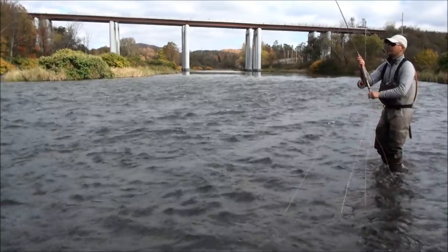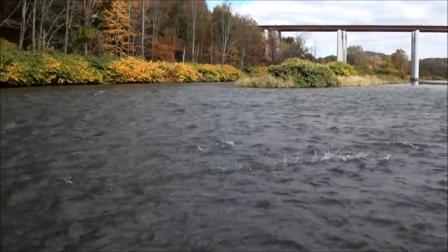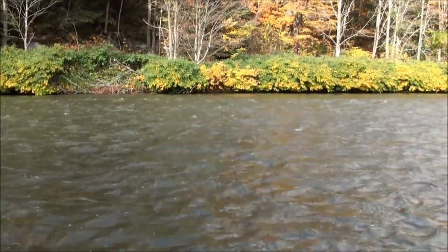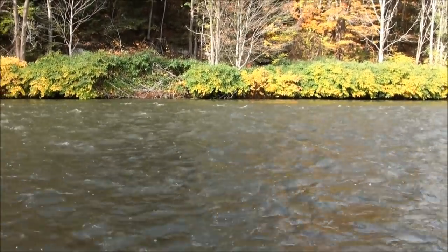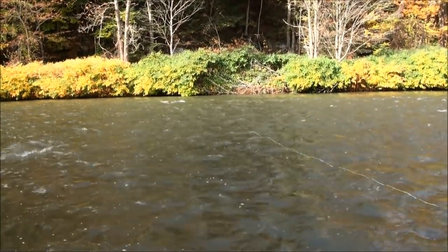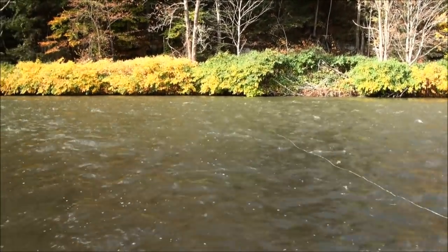I'm fishing this inside seam right here. There's a little bit of a drop off right here. A lot of times these fish will sit right on the edge of this drop off and wait for food to come off the heavy riffle above, and ambush stuff as it comes down off that riffle.